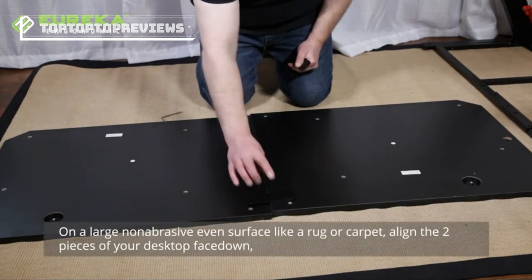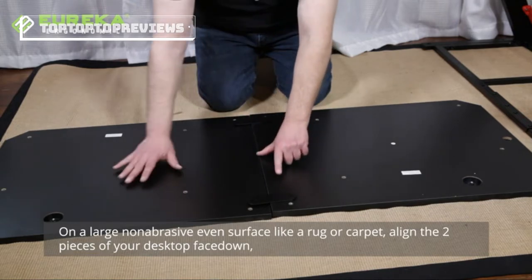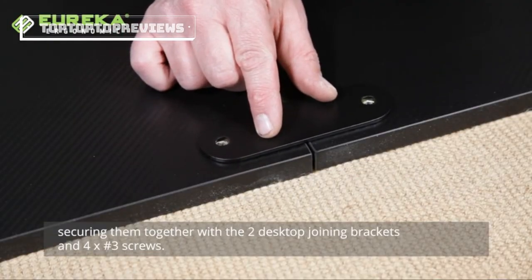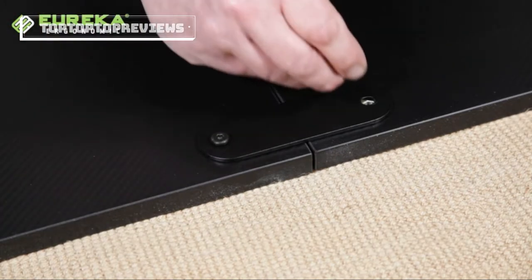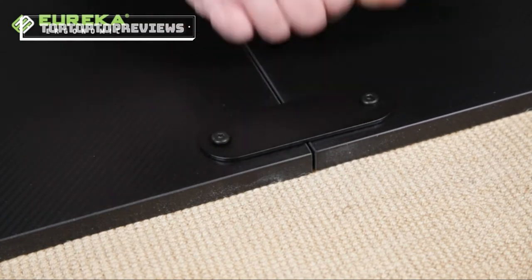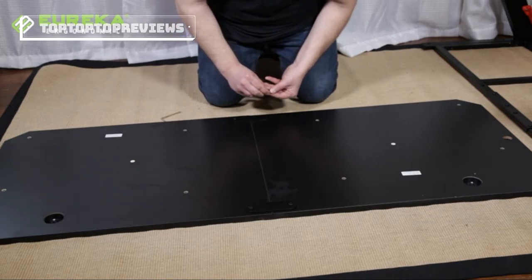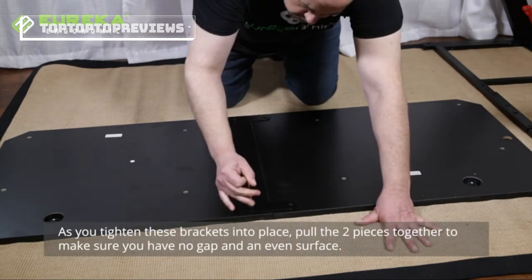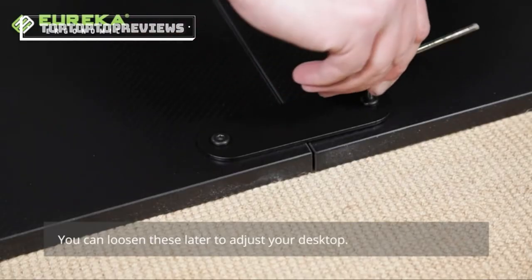On a large, non-abrasive, even surface like a rug or a carpet, align the two pieces of your desktop face down, securing them together with the two desktop joining brackets and four number three screws. As you tighten these brackets into place, pull the two pieces of the desktop together to make sure you have no gap and an even surface. You can loosen these later to adjust your desktop.